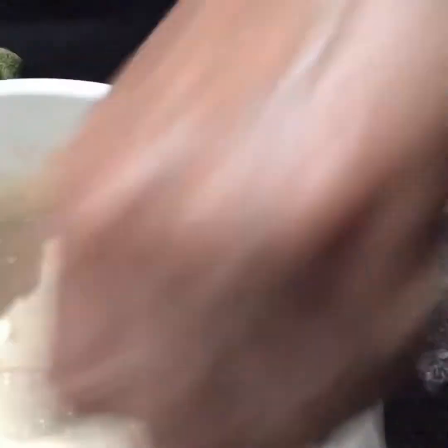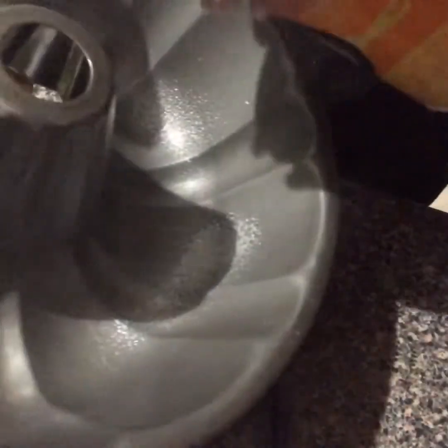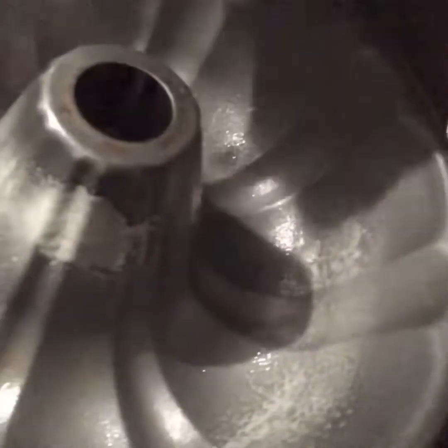Now I'm going to set this aside. My bundt pan is ready here. I'm going to spray it with some butter nonstick spray — even though this is Teflon coated, I still want to make sure that my cake doesn't stick to the sides. I'll spray all sides. Okay, got that sprayed.